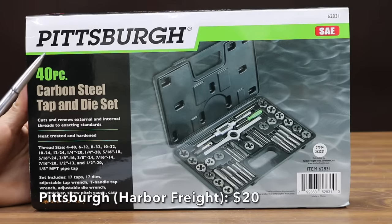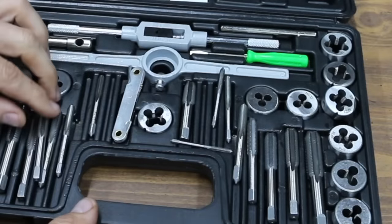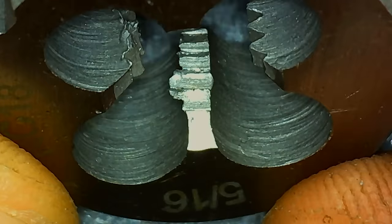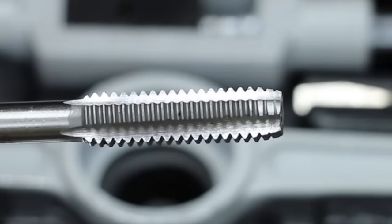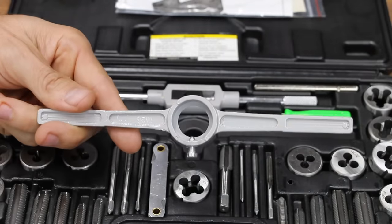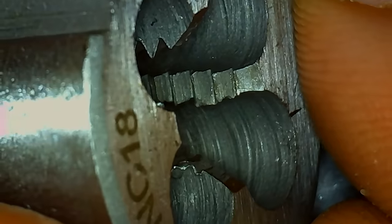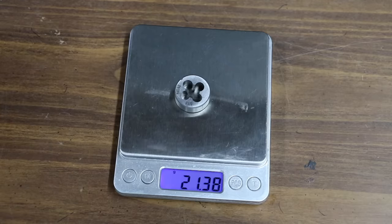At a price of only $20, the least expensive brand we'll be testing is made by Pittsburgh and sold at Harbor Freight. It has a lifetime warranty, is made of carbon steel, heat treated and hardened, precision ground, and cuts and renews external and internal threads to exacting standards. It includes 17 taps, 17 dies, adjustable tap wrench, T-handle tap wrench, adjustable die wrench, screwdriver, and screw pitch gauge. The Pittsburgh is made in China. The tap weighs 14.19 grams and the die weighs 21.38 grams.